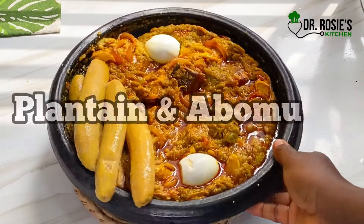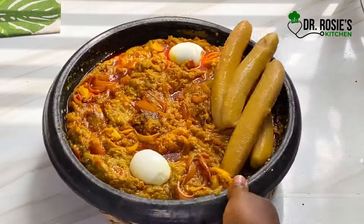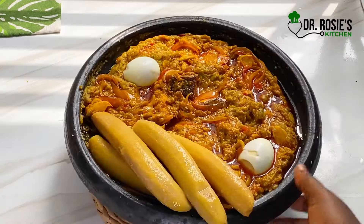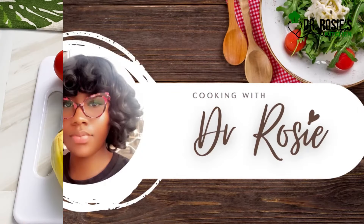Hey besties, today we are preparing plantain with some turkey berries and garden eggs — abomo or sauce. I want to take you to my small village, to be precise. Let's dive into the video!